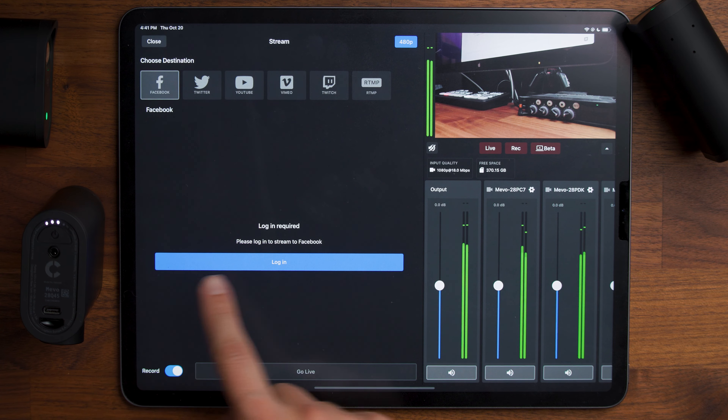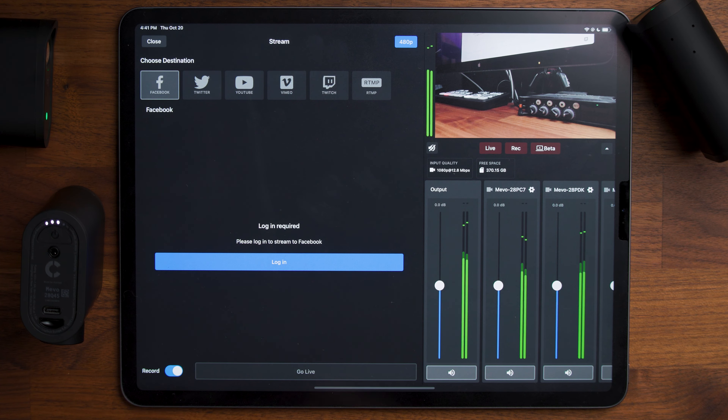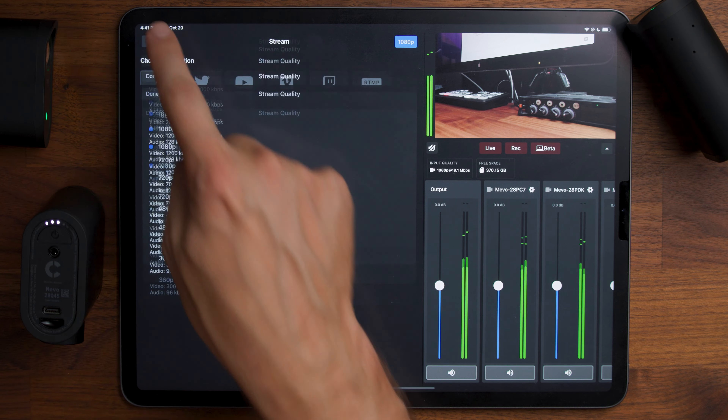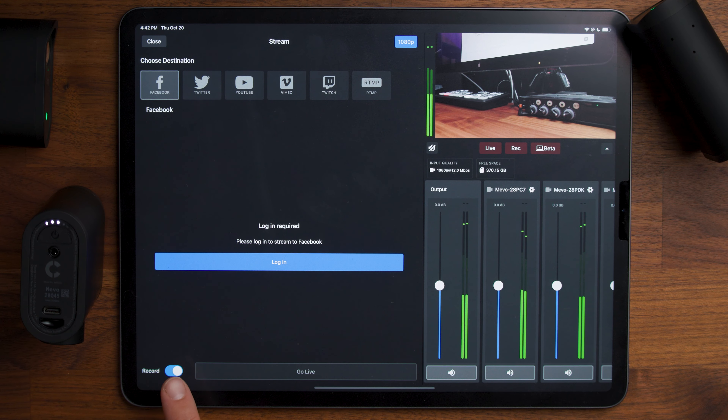If you go live, it's going to tell you to choose your destination, log into the platform, and set all that up. The actual live streaming resolution is something you'll want to change in the upper right. Even when you're live streaming, you can still record locally to your device or to your cameras. There's a checkbox in the lower left to make sure you're recording another copy while going live — maybe you want to edit down clips for social media, share behind a paywall, or publish at higher quality after the live stream.